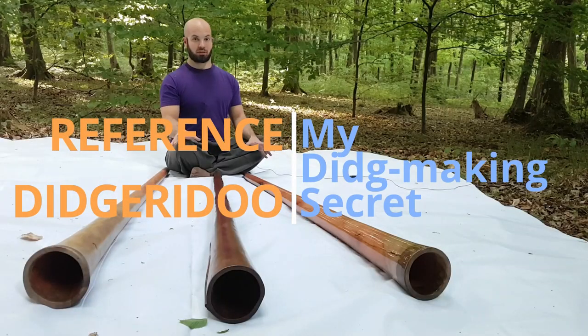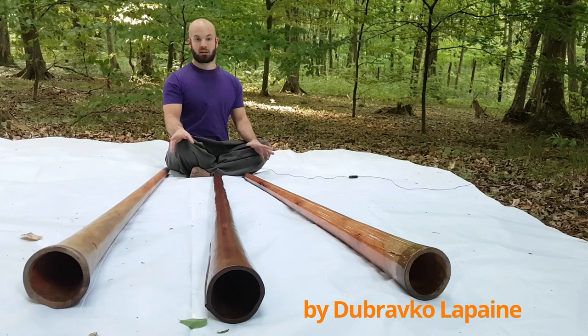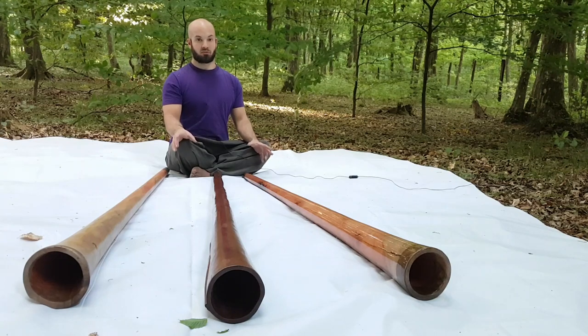Today I want to tell you a big secret — you know I like to give my secrets away — about didgeridoo making. And this has been very, very important for me throughout the years. So I'll tell the secret right away.